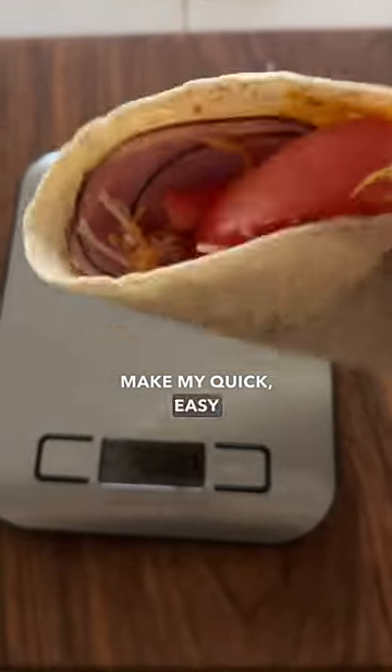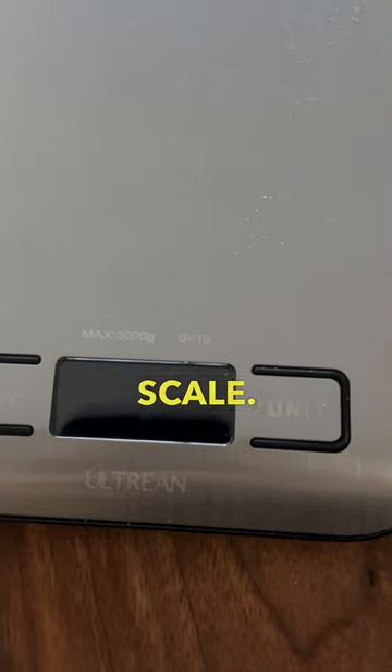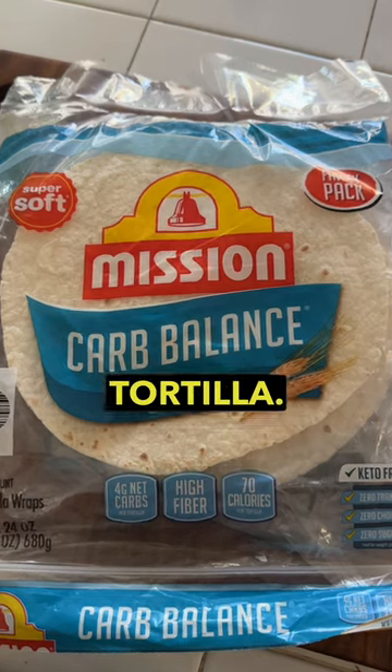I'm going to show y'all how I make my quick easy lunch wrap using my new food scale. Love it, use it for everything. All right, so I'm going to start off with the Carb Balance Flour Tortilla.